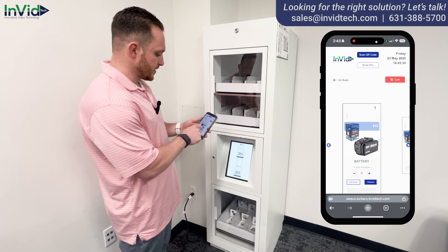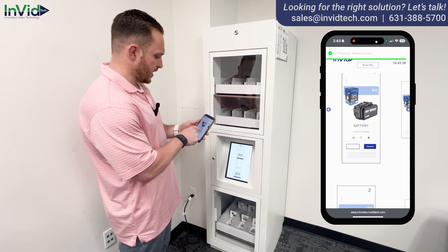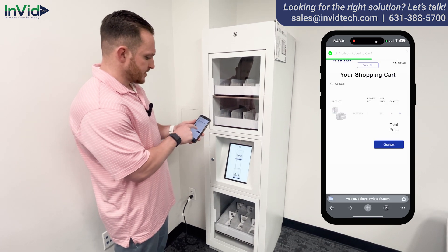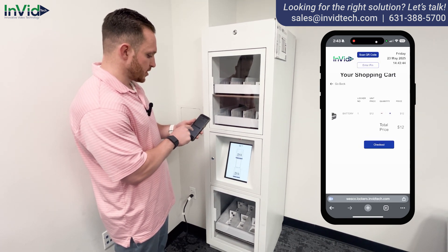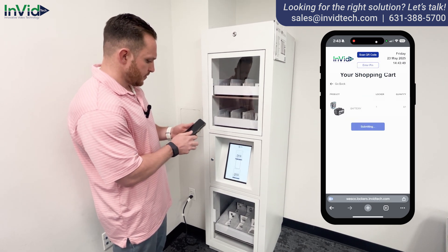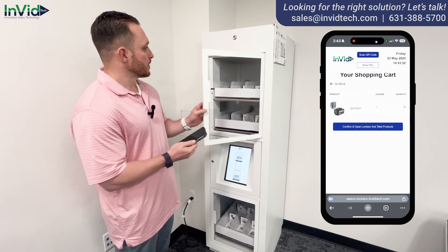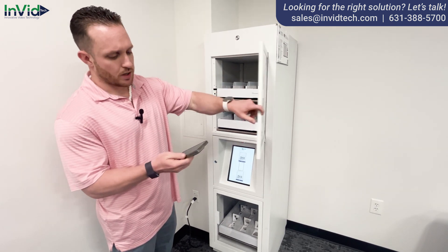I'll scroll through the carousel and add products — I'm just going to add one battery right now, it's in my cart. I'll check out. It's going to take me there to show my one battery, twelve dollars for my final price. I'll check out, confirm, and open lockers. Yes, and it's as easy as that. Open my locker, same exact thing — pull it out, take what I need, close it up.